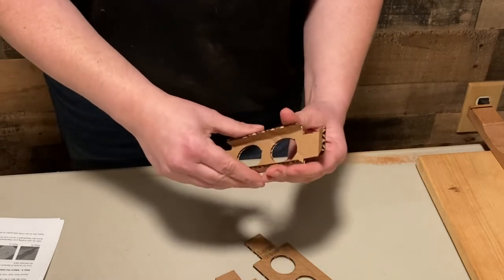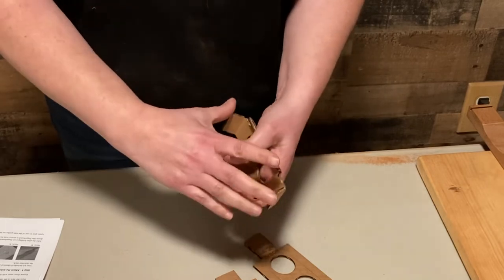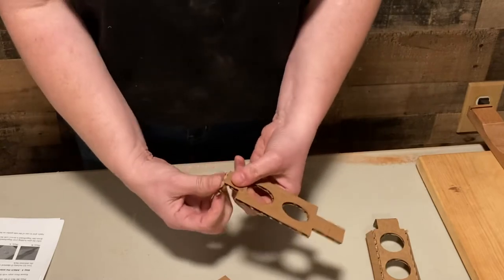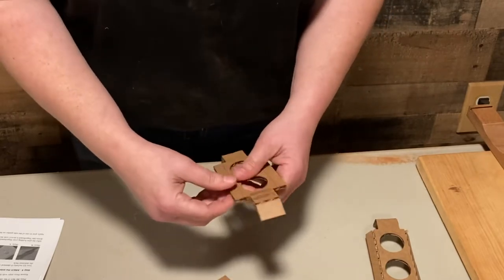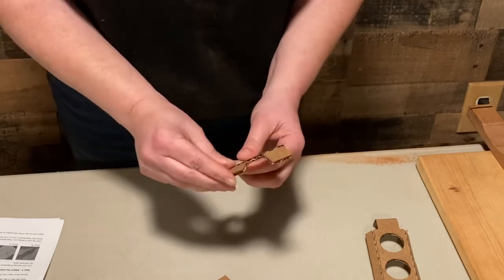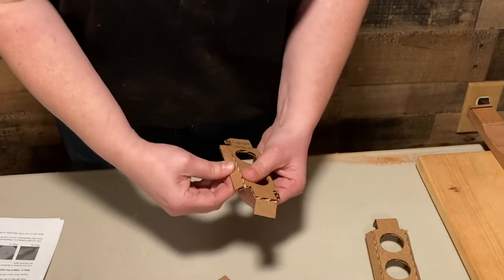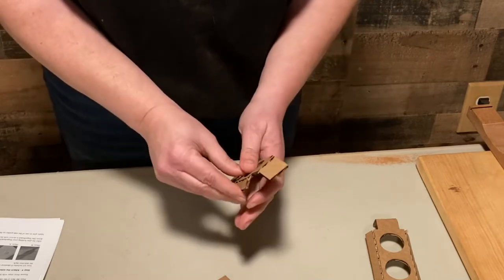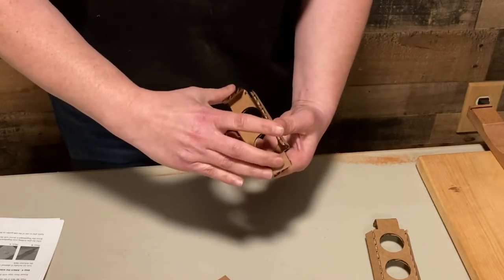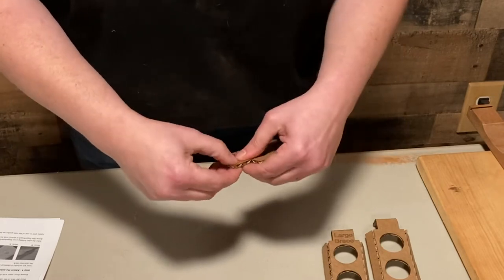So all of them are bent at a 90 degree angle, and we're just going to do that to all of these. Then we will be gluing them. All right, the two large ones are done, now onto the two small ones.